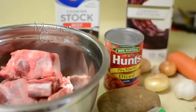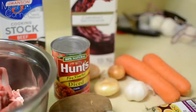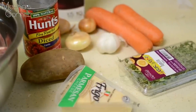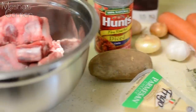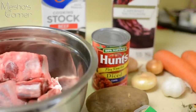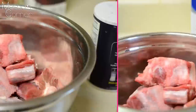Hey guys, welcome back to Misha's Corner and welcome to my Christmas edition. I started my Thanksgiving edition pretty late so I didn't get to give you guys more recipes, so I'm starting my Christmas edition pretty early. Today I'm making oxtail stew French style, so let's get started.